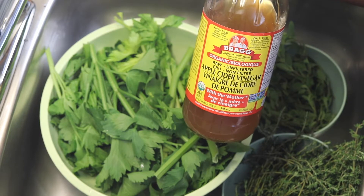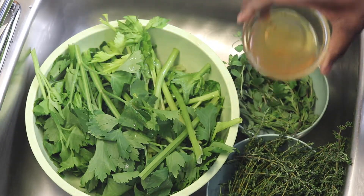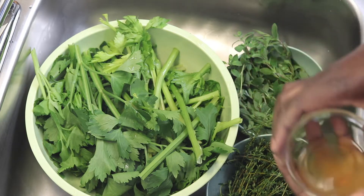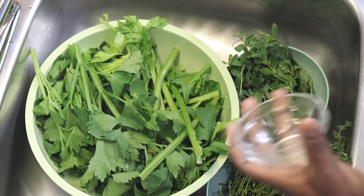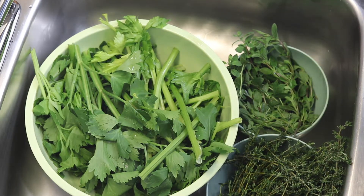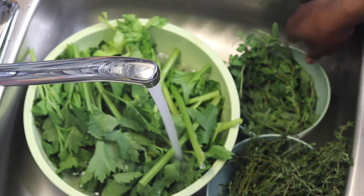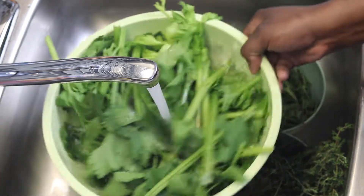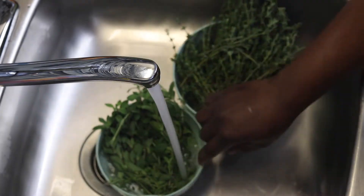I will start by washing and cleaning the ingredients with apple cider vinegar and cold water. The best way to do this is to place the herbs in bowls, add a splash of vinegar and cold water to the rim of the bowl, and let the herbs soak for five minutes, then squish and rinse for two to three minutes. Be sure to remove any blemished leaves at this point as well.